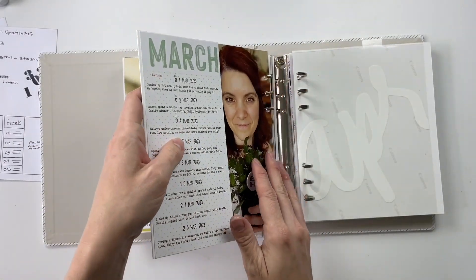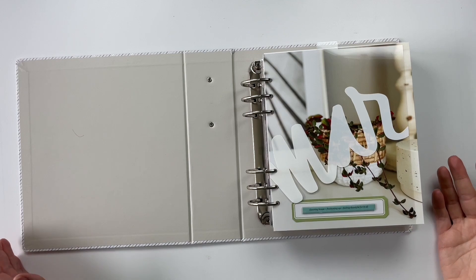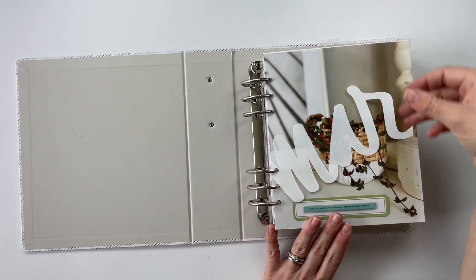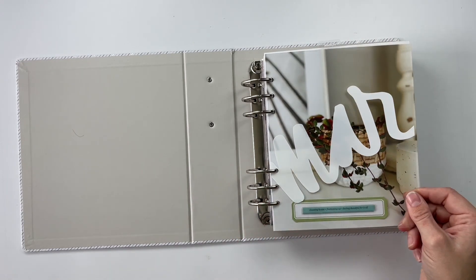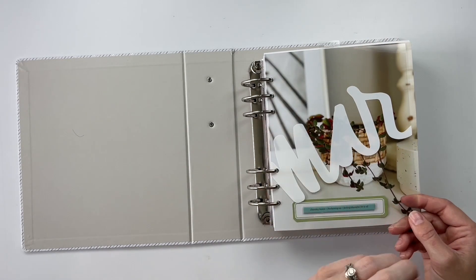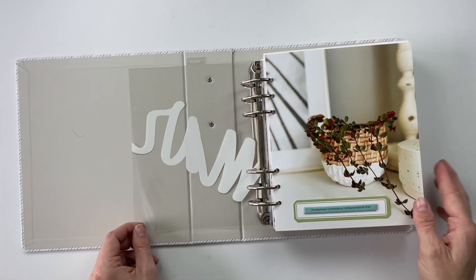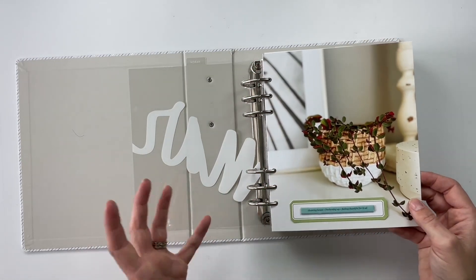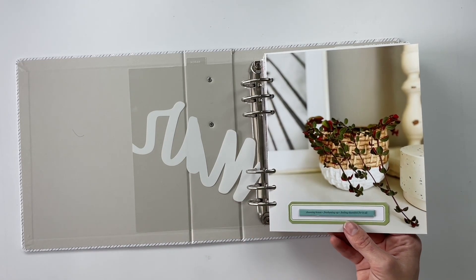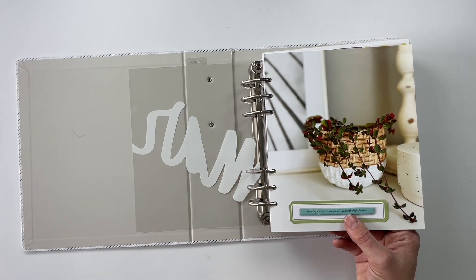So that was four layouts that we just completed. Let's flip through all of the pages included in March's section. We start with my usual divider — this is from an older One Little Word album. Then we've got the title page we put together today: just a picture of a plant I moved in my house. The chipboard says 'cleaning house, freshening up, feeling thankful for it all,' which is very reminiscent of how our March looked around here.